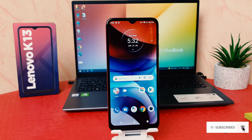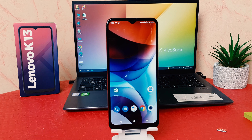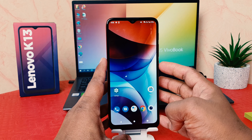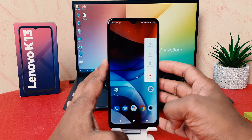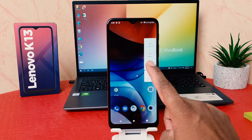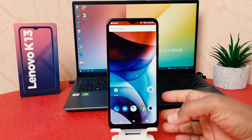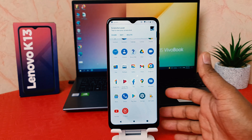There are two ways to take a screenshot in your Lenovo K13. For example, I'm on this screen and I would like to take a screenshot. You have to press and hold the power button, then a menu is going to appear up here. You have to click screenshot and that's going to take a screenshot immediately.